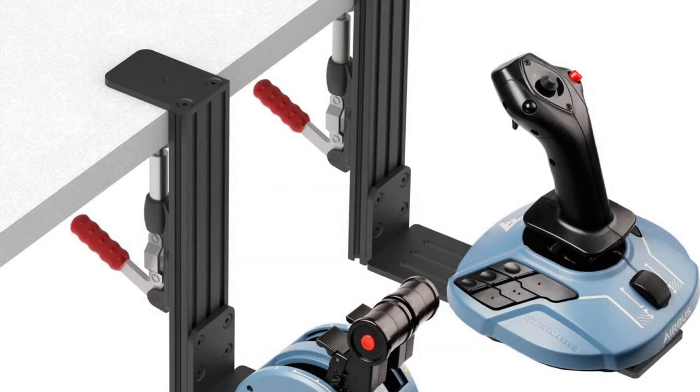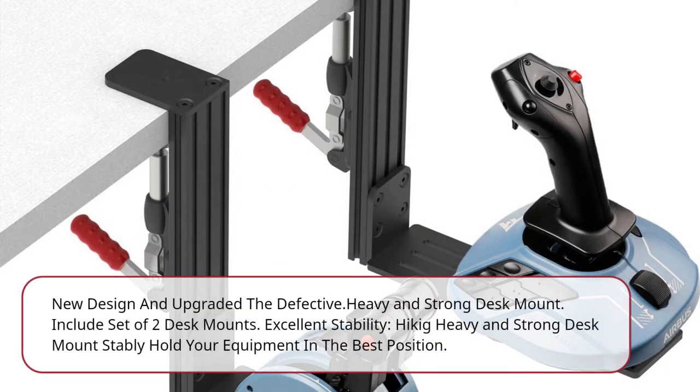New design and upgraded, the defective dot. Heavy and strong desk mount. Includes a set of 2 desk mounts. Excellent stability — Hickok's heavy and strong desk mount stably holds your equipment in the best position.